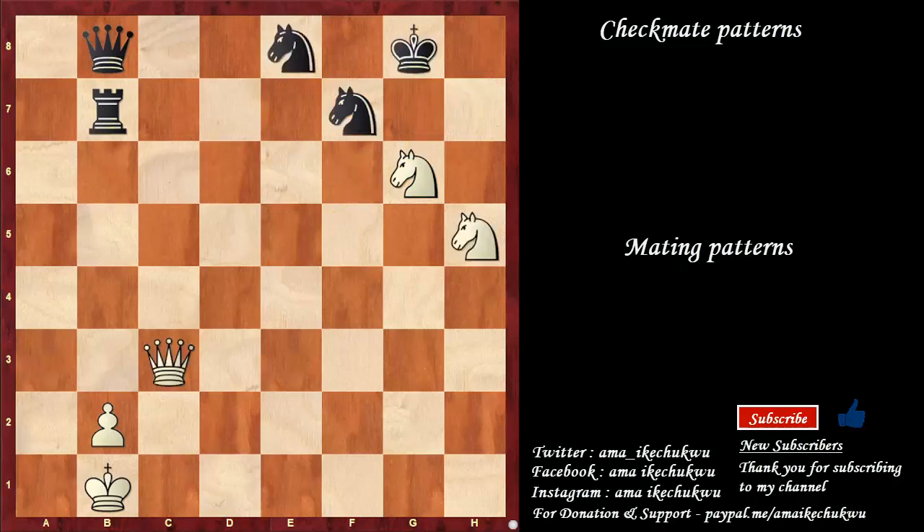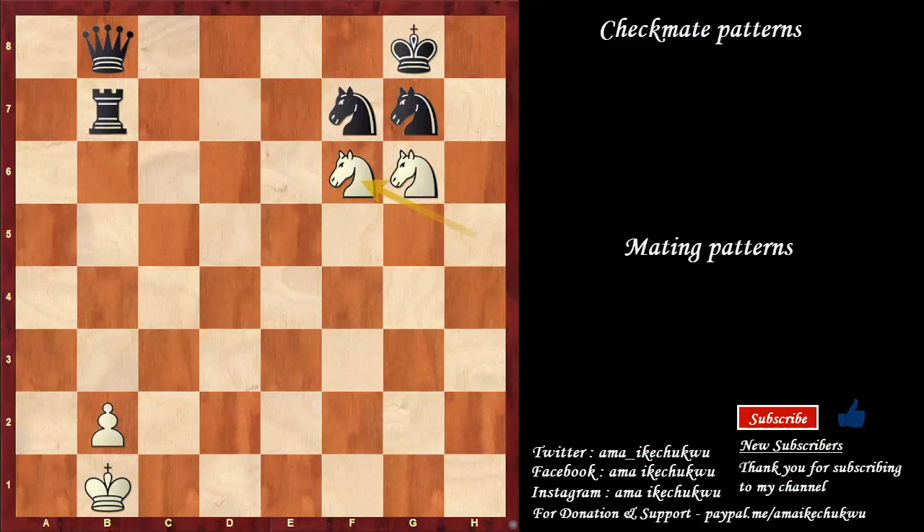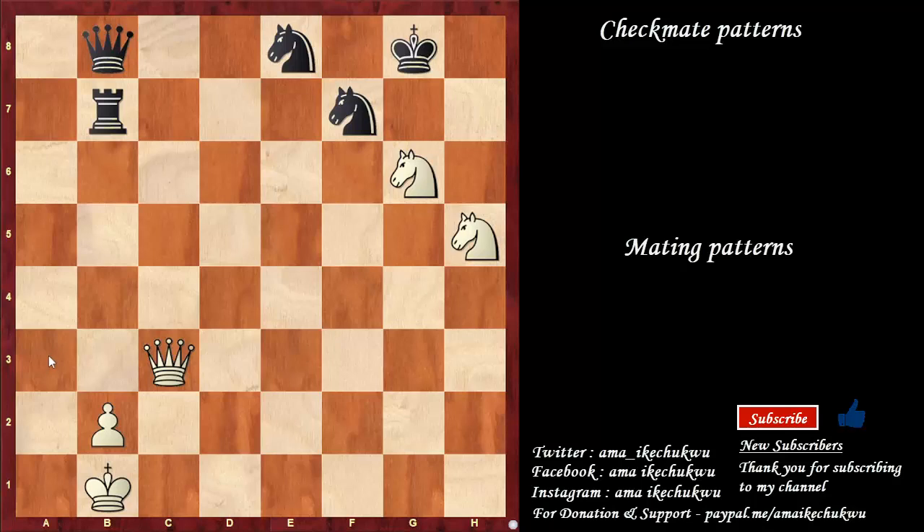Just like what we've studied earlier, we need to create this scenario where queen to g7 lures this knight away from defending this square. So knight to f6 is checkmate. So far so good — this position and this second example, this is the double knight's mate. You see two knights on the board — just find how to cook up checkmate with the two knights, provided that there is support from other pieces, especially when we have a bishop from a long range.